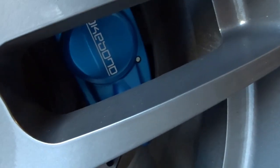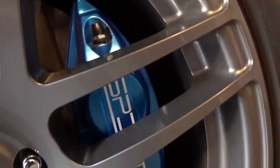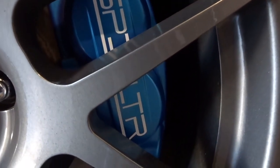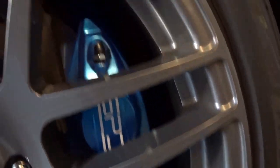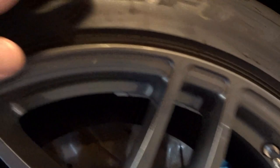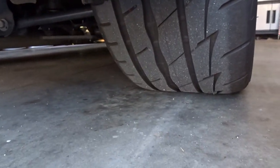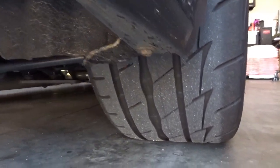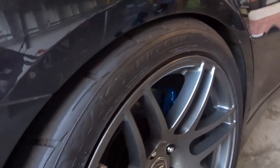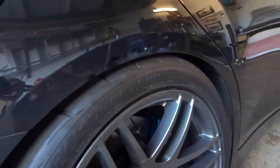Brake calipers are still in great condition — let's check out the fronts. Yep, looking good, and that Speed Culture decal is still looking sharp. Can't wait to really get out and push these things this spring. The R1 Concepts drilled and slotted rotors are holding up well too. Firestone Firehawk 8500 tires — 275/35/19 rear and 255/40/19 front — people ask that all the time.